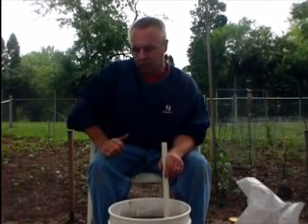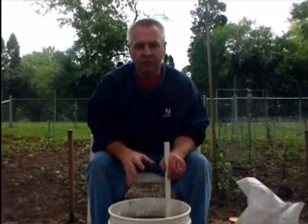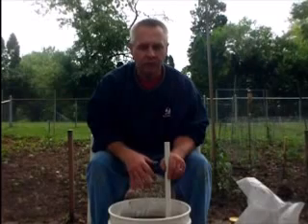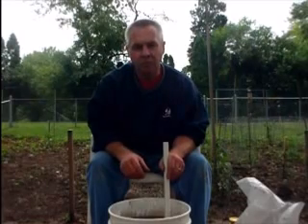Now if you don't raise worms like I do, you can use compost or any kind of manure. If you've got a farm, you probably already know what I'm telling you. If not, you can probably find somebody that's got cow, pig, horse, chicken, sheep, goat — you name it. That manure is great to use; just let it age for a little bit in case it's hot, so it won't burn your plants.